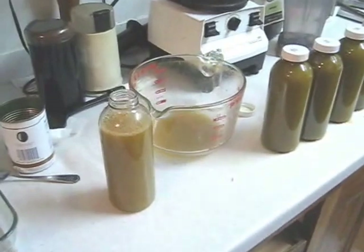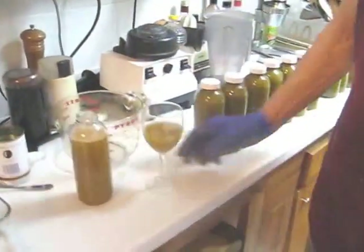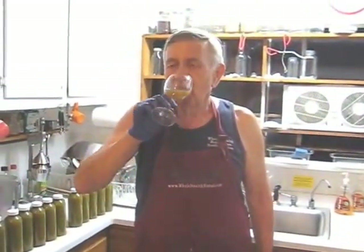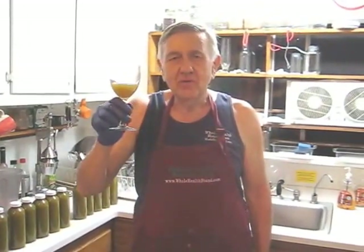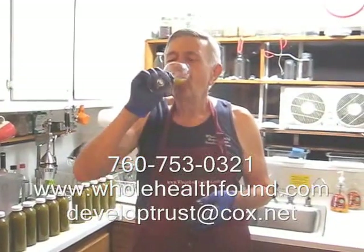Remember, this is collard greens, some romaine lettuce, French sorrel, ginger, garlic, turmeric, one onion, and one apple. Here's to your health, my friends. Oh, that's delicious — that's my best formula yet! Here's to your health, everyone. If you'd like to call me, my phone number is 760-753-0321. My email address is developtrust@cox.net. And my webpage is wholehealthfound.com. See you in the next video. Delicious.